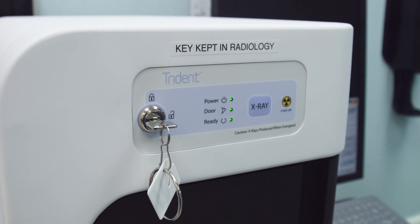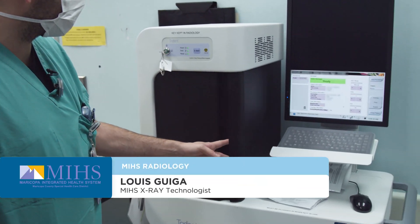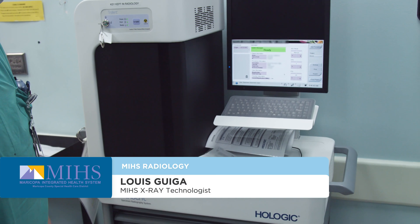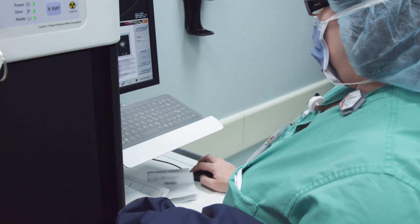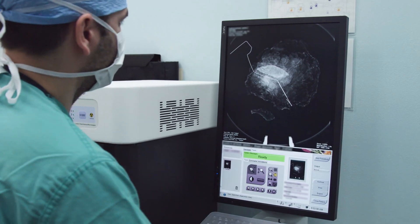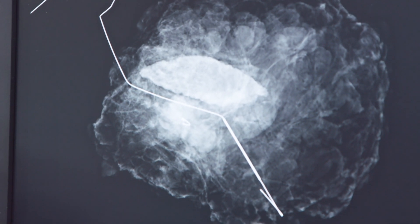We have the Hologic Trident Breast Specimen Machine. We just got it around a month ago — really nice, state-of-the-art. It's probably one of the best machines out there right now. Very user-friendly and it gives us very detailed images for the breast doctors like Dr. Komenaka and radiologist Dr. Ferraro.